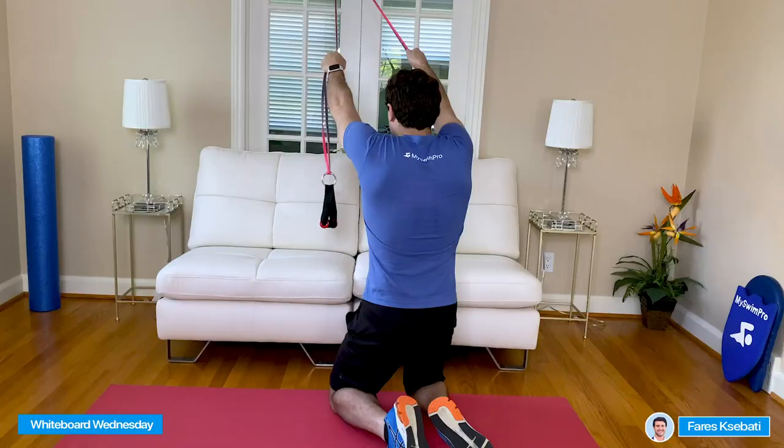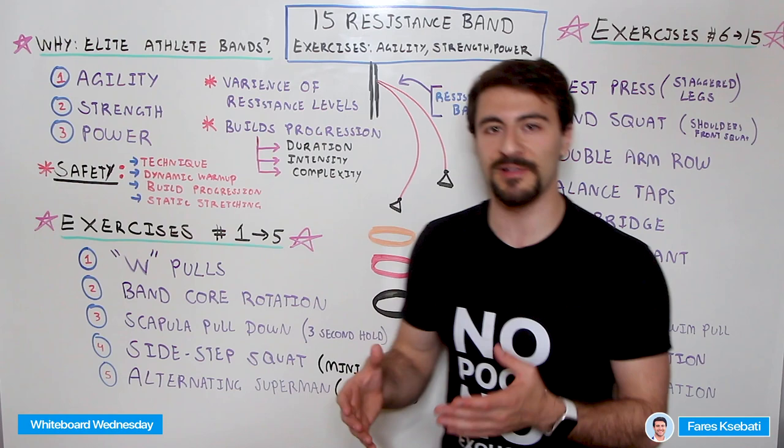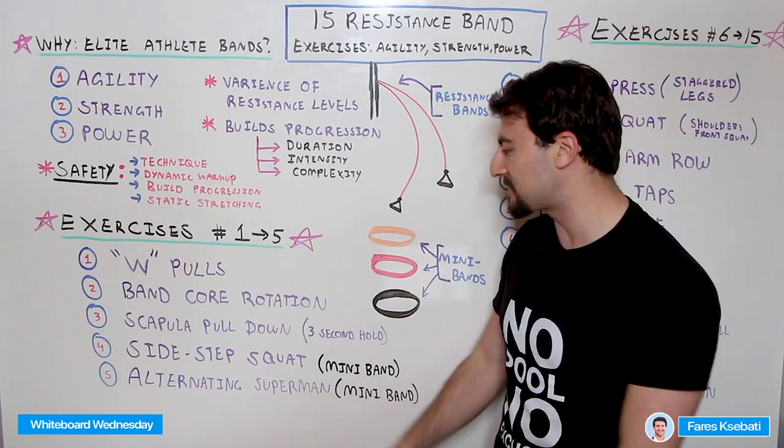The third exercise is the Scapula Pull Down. You don't have to hold the resistance bands by the handles — you can grab the bands themselves, which allows you to modify where you feel the resistance. When you do the scapula pull down, keep your arms relatively straight and use your back muscles to pull your arms down rather than doing a curl motion. Hold that for three seconds and then release — that hold really focuses on the stabilizer component. These are all swimming-specific movements.